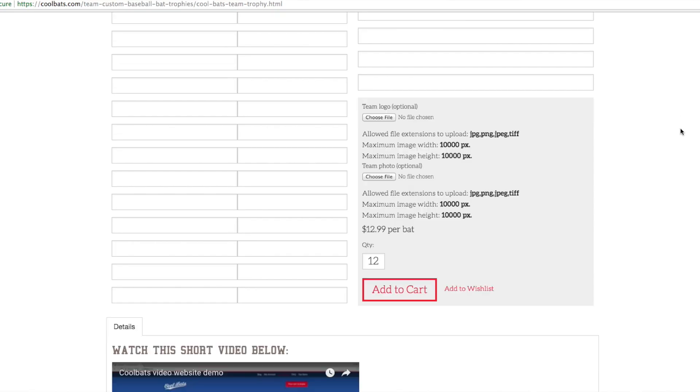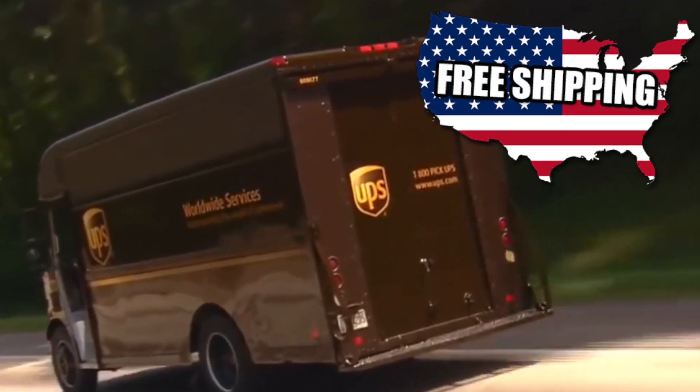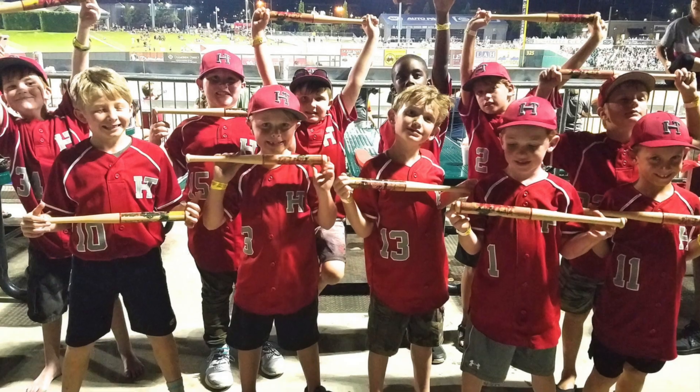When you get there, you enter your roster, the park details, upload a team photo, maybe a logo, and we take care of everything else. Your team trophies will arrive in 10 days or less. So check us out online at CoolBats.com, where you will get the coolest baseball trophy you've ever seen.